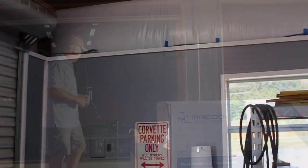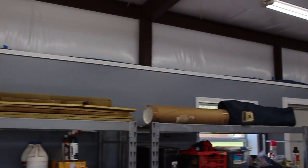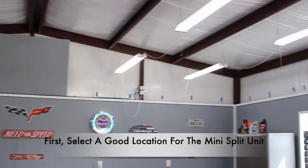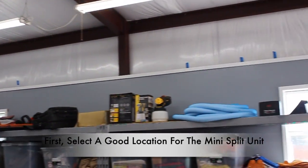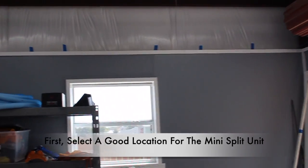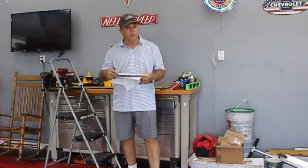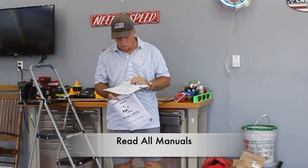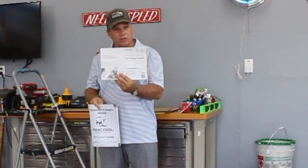Okay, where are we going to put this mini split unit in this workshop? We need to put it in a good location — how about right there. The first thing I did was read the manual. You have the big thick manual, which is very intense, or the quick start manual — and this is the one I used for this installation.